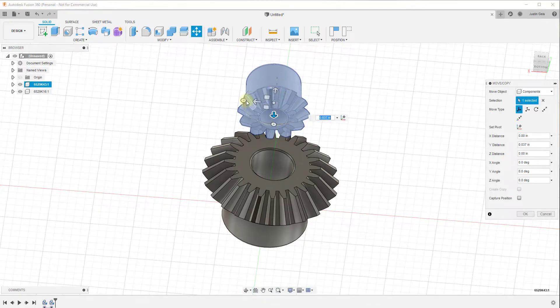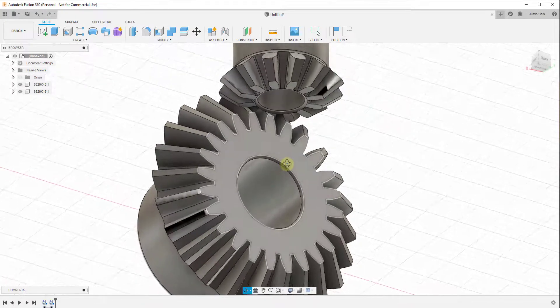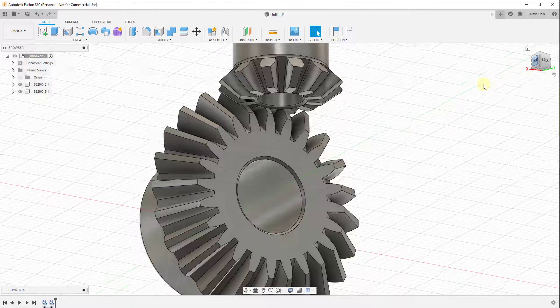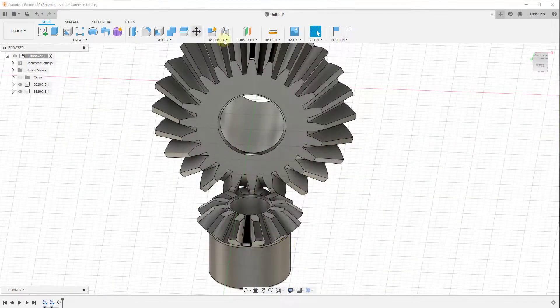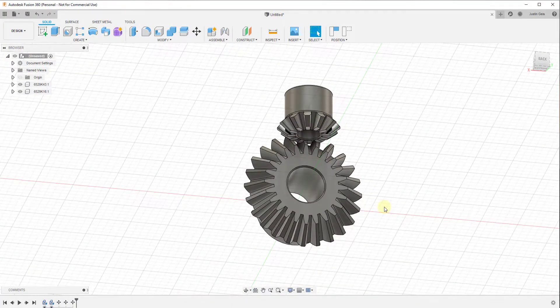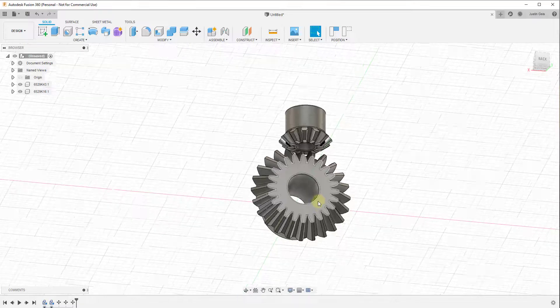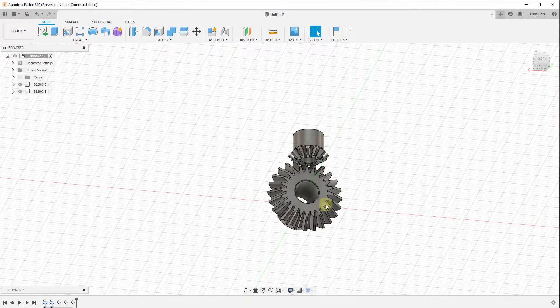I'm going to go ahead and rotate this. Because we have 12 teeth plus 12 gaps, I'm going to rotate this negative 360 degrees divided by 12 times 2. That's going to rotate this so that our gear fits inside of our gap, and then we'll just fine-adjust a little bit more. This would probably work if you were to 3D print this, but again it's not going to be exactly mathematically correct. For this video I wanted to focus more on the joint and motion simulation.